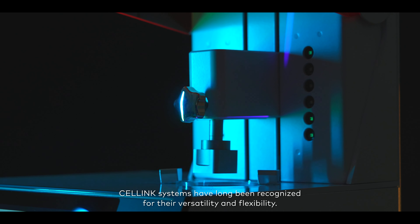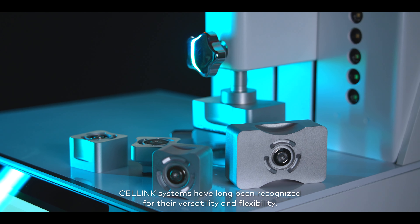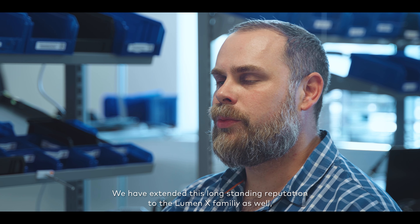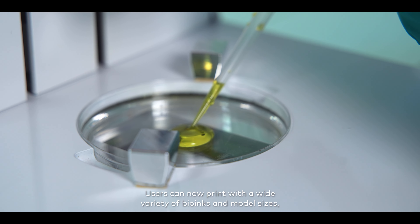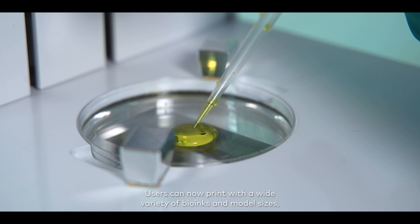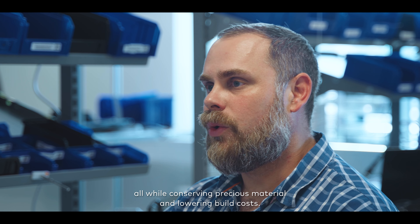Cellink systems have long been recognized for their versatility and flexibility. We have extended this long-standing reputation to the Luminex family as well by developing modular build platforms and greatly increasing temperature stability. Users can now print with a wide variety of bio-inks and model sizes, all while conserving precious material and lowering build costs.